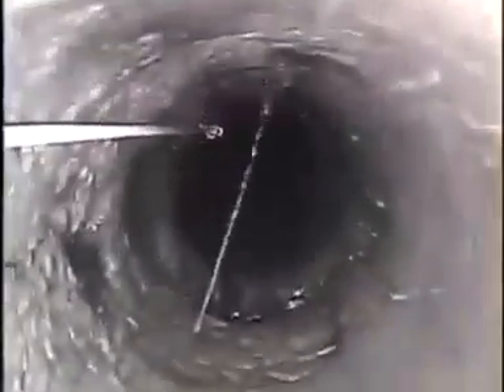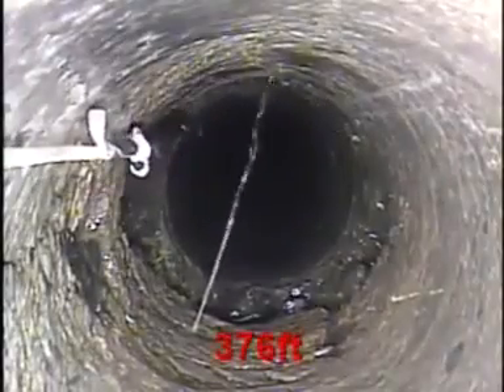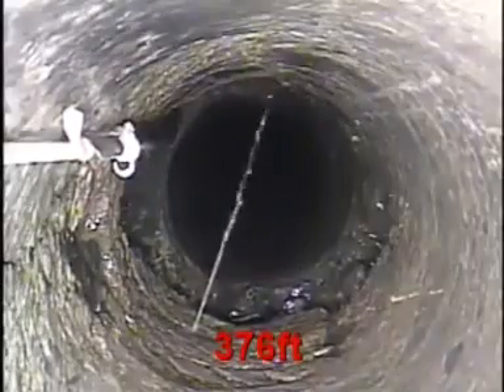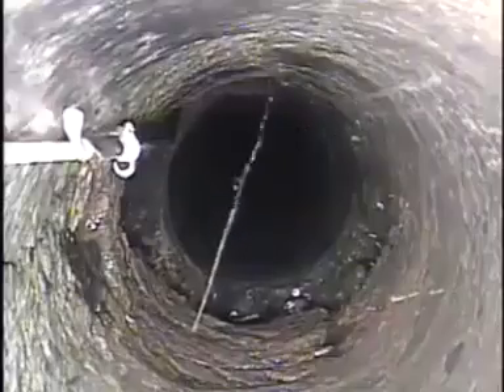Satsang with Mooji. So 376 feet is our first line of water, 376 feet. 400 feet exactly.